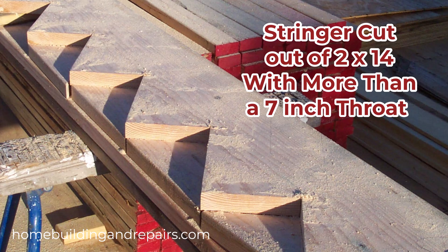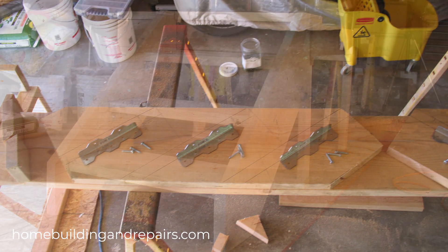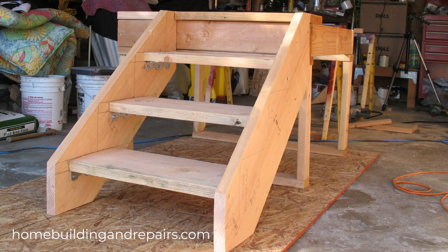I could not find any building codes specifically on this — if you can, feel free to let us know. If this is something you're concerned about, consider using brackets or slotted stringers for a little more strength.